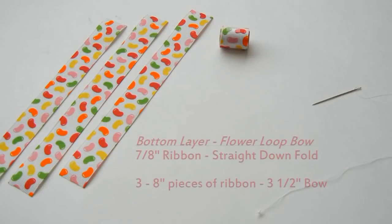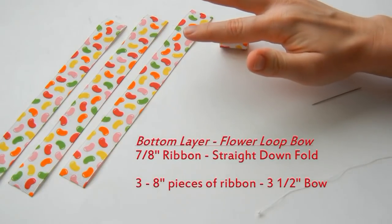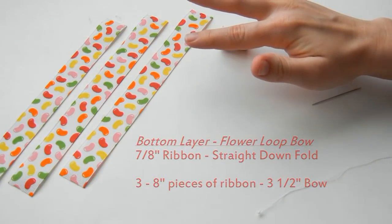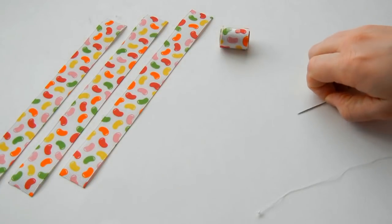For the first layer, or the bottom layer, we are making a flower loop bow using 7/8 inch ribbon and the straight down fold. Cut three pieces of your ribbon to 8 inches for a 3 and a half inch bow, and remember to seal your ends. Also have your needle and thread ready with a knot in the end.